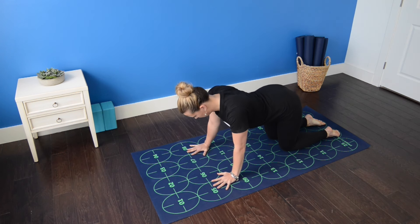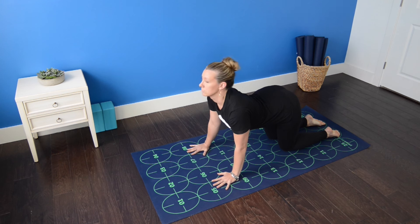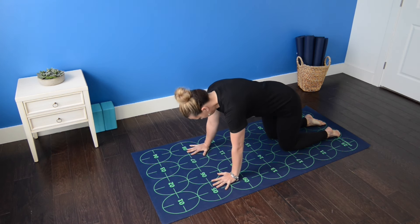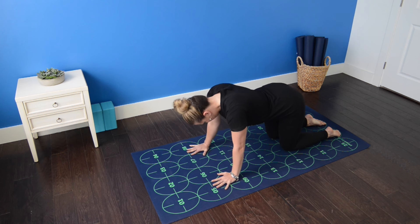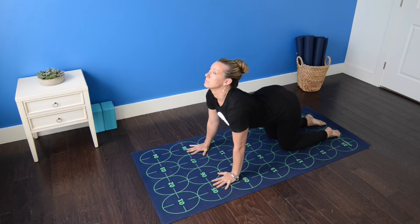Inhale, let your belly drop down toward the mat and lift your forehead toward the ceiling. Exhale, press the mat away and round the spine, letting your head drop. Inhale, belly drops, tailbone and forehead lift for cow pose.